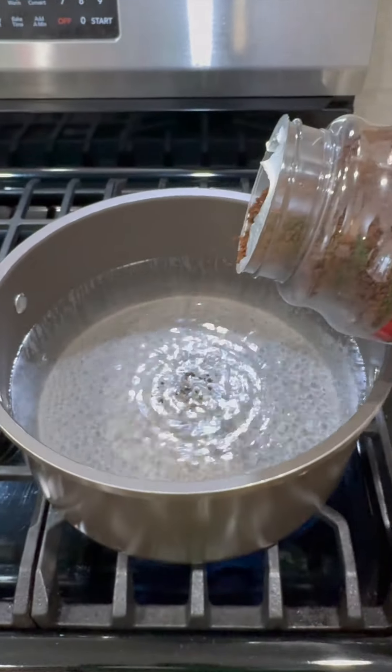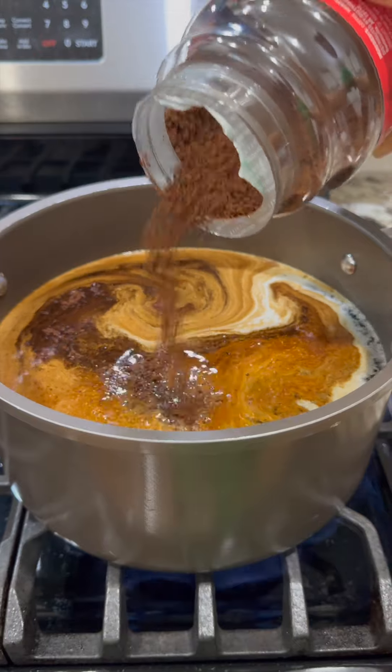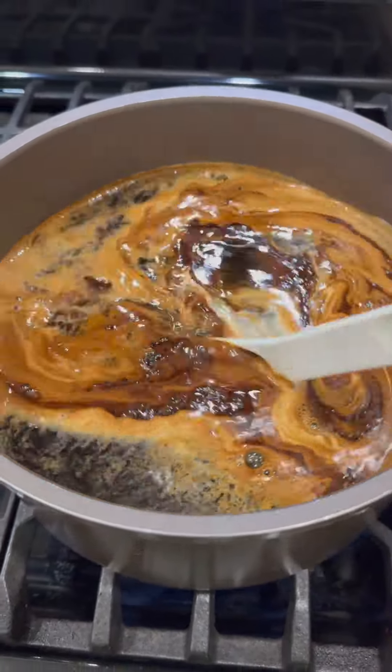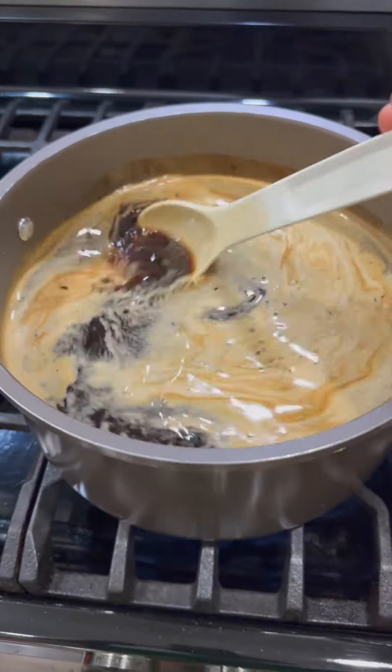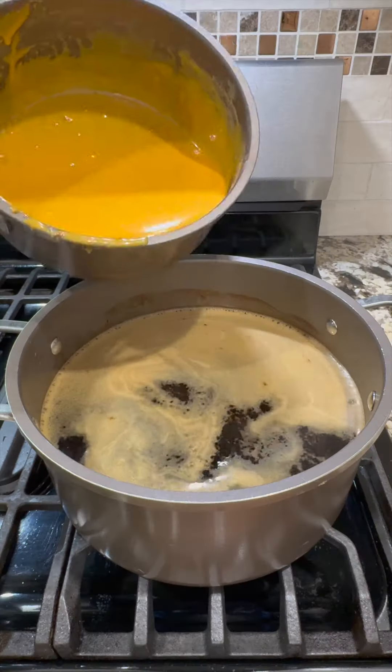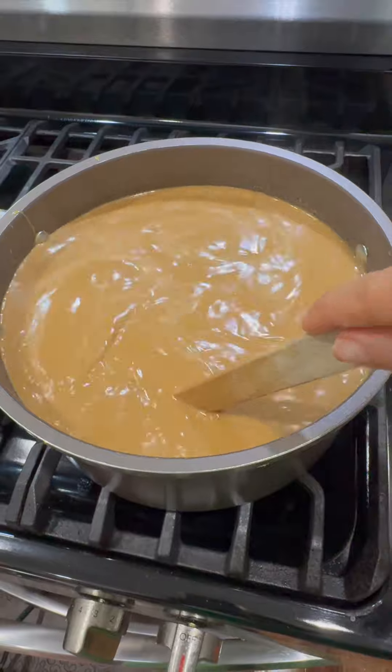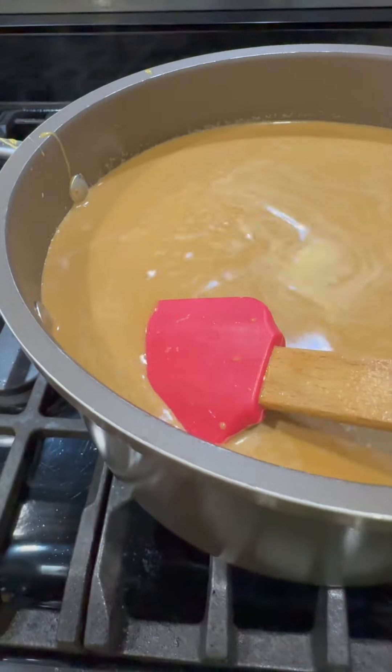I have some instant coffee I'm going to add to the boiling water — I just eyeball it, as somebody who makes coffee every day. Wow, I bet you could smell this from here! Give this a good mix, then add our pumpkin spice concoction in and give this a mix. The color will depend on how strong you like your coffee.